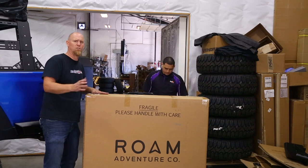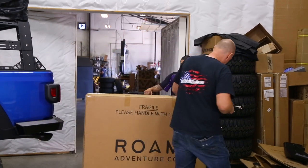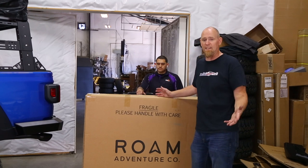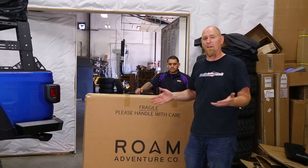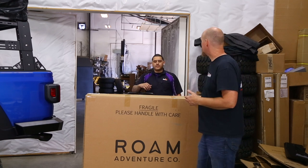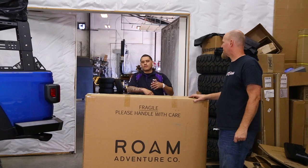We want to make sure there's no damage, no visible damage to the outside of the box. The rooftop tent is an investment and it's a big box — it's heavy, so it could get damaged in shipping. If you don't have your delivery driver make note of any damages, it can be really tough to file a claim. If we notice something right away, we'd be able to take it back instead of you having to call and get us to come back out to grab it for you.